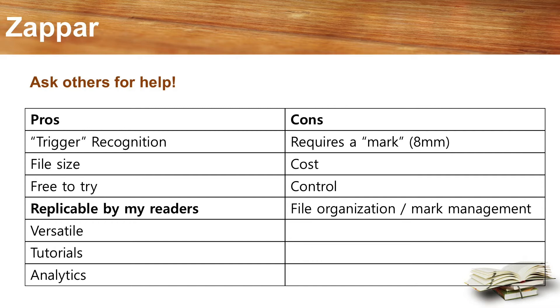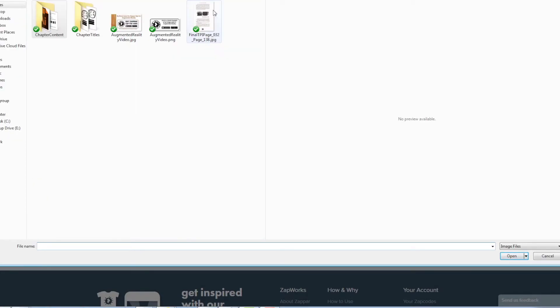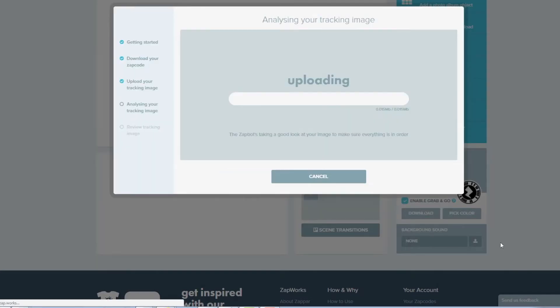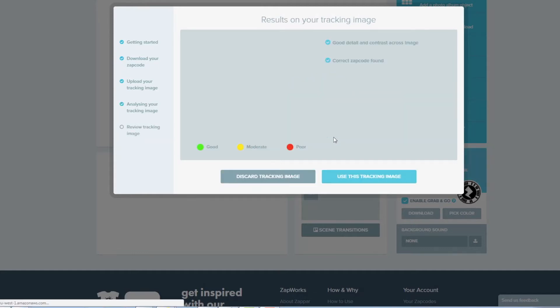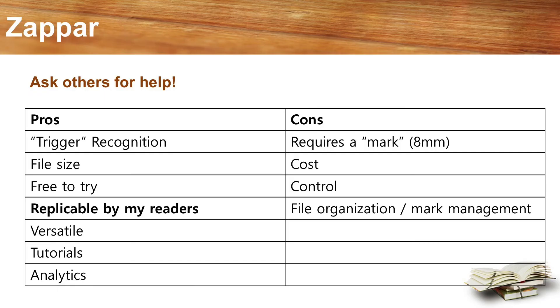They have different price levels depending on what you want to do with your augmented reality. The level I chose does not support 3D models, which both of my previous AR tools had. Their top tier does include 3D models, but it was out of my budget for this project. Zappar's image recognition and trigger system works well — after uploading an image, it analyzes it, and then shows you how trackable it is. The more green, the better. The track code can be as small as 8mm. What I really like is that their platform also has analytics, so I can clearly see what is happening with my content. That's really what sold it for me — aside from the ease of use, being able to track and see how interaction is happening with my book is great.